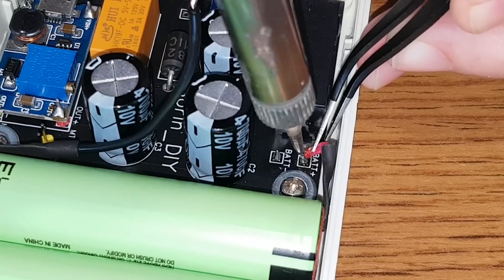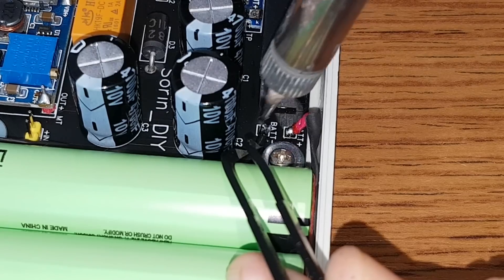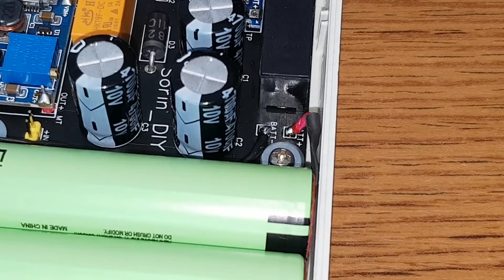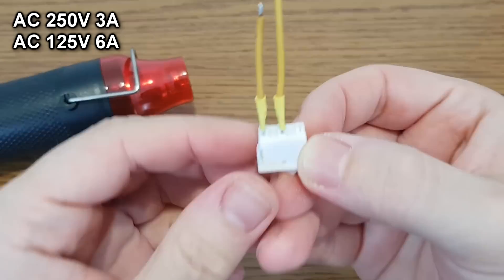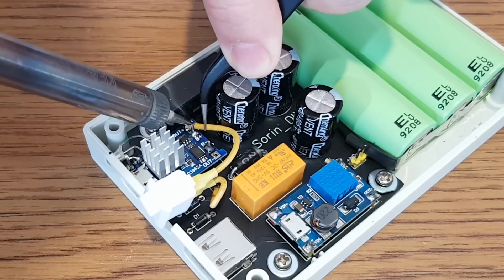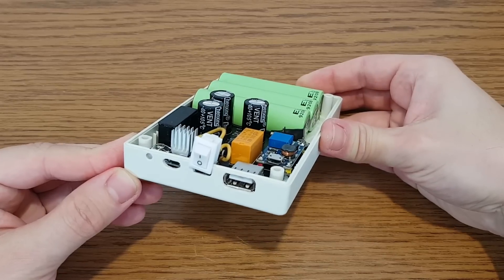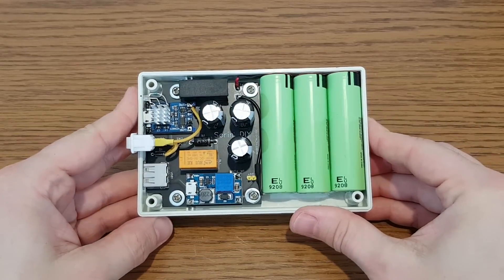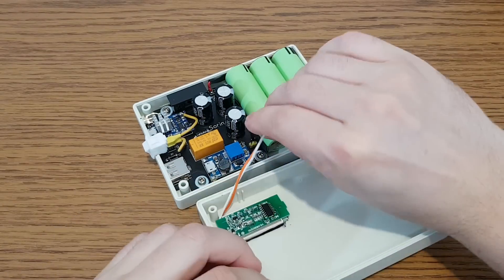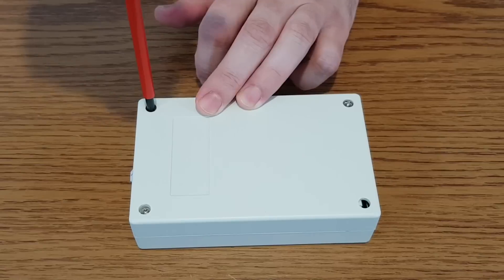It's a bit difficult to solder the battery wires, but not impossible — a pair of tweezers is very helpful at this point. I will use this small switch; don't worry about its size, this baby can handle up to 6 amps. The 5V mini UPS is almost finished. Let's take a final look inside — I would say it's pretty handsome. Let's add the cover with the battery indicator and tighten the 3 screws.